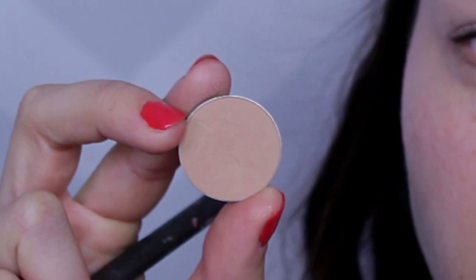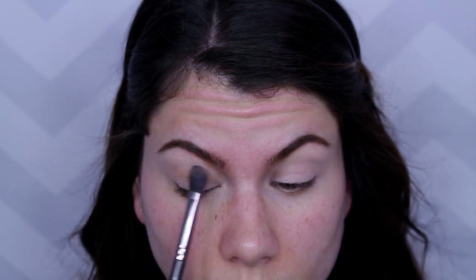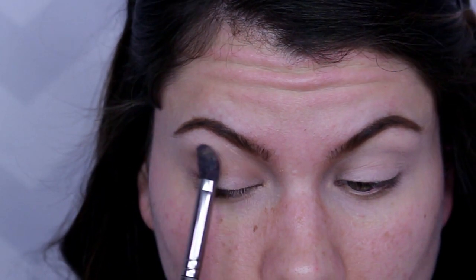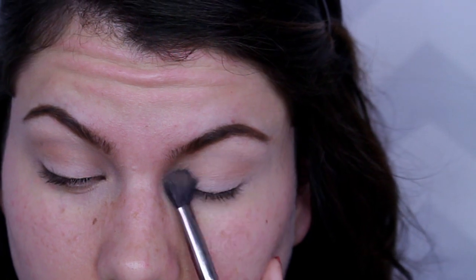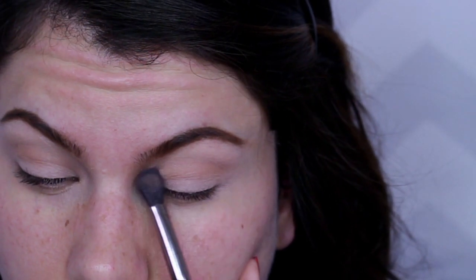Next, go in with the very first shadow. This is a matte, very light brown called Creme Brulee from Makeup Geek. With a very soft and flexible tapered blending brush, apply this starting in the middle of the eye and work your way to the inner and outer corners and then go up. You're putting this all in the crease, but make sure that by the time you're done it's nice and blended — which is why I say to use a fluffier blending brush for this very first shadow.